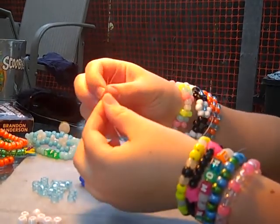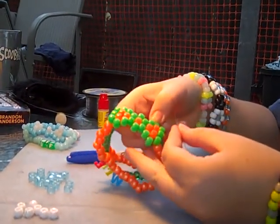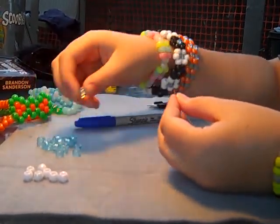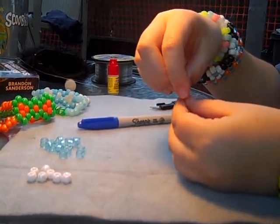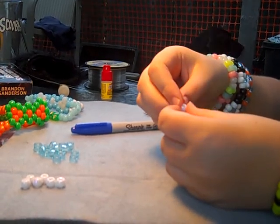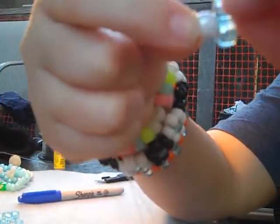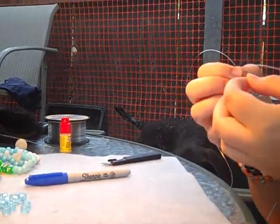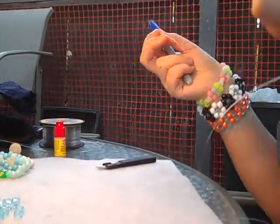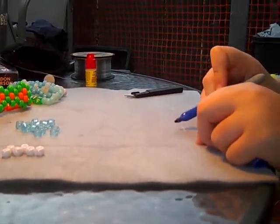So you're going to take your string and put both ends together. You need 20 of whatever outside color you want - which would be the green on this one - and 7 of the inside color. Once you have those, you're going to want to put on 2 of your outside color and let them fall down to the center. Then put on 1 of your middle beads, your inside beads, pull it down nice and tight, and it'll look like this - just this little half-person looking thing.